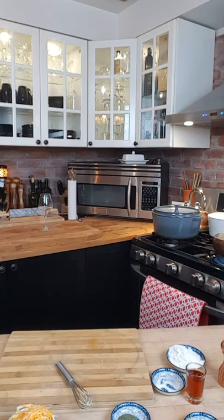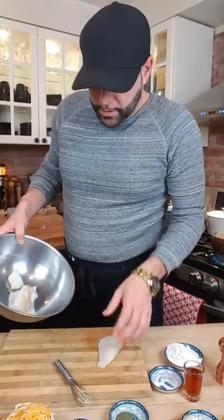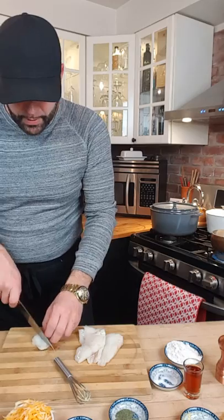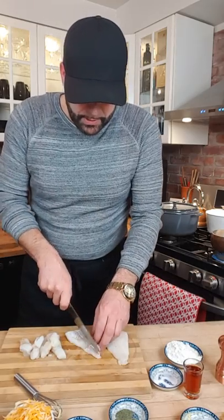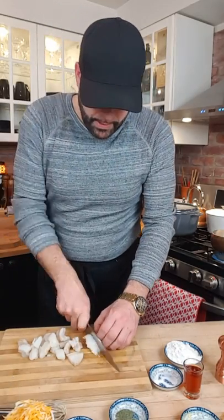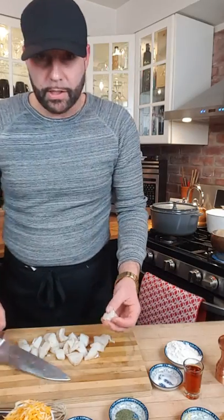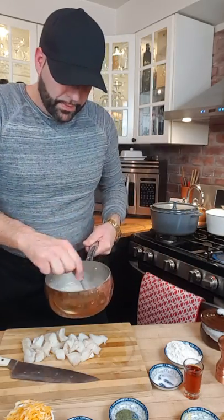I've got fresh Atlantic Cod — I brought this right from Newfoundland, and it's kind of the inspiration behind this dish. I've got just over half a pound of fish here. What I'm preparing today is basically one serving. If you want more detail on ingredient amounts, or if you're scaling up for four or six people, post your questions in the comments and we can help with that. I'm cutting the fish into about one-inch cubes. My milk is just about scalded, so I'll give it a stir with my little whisk.